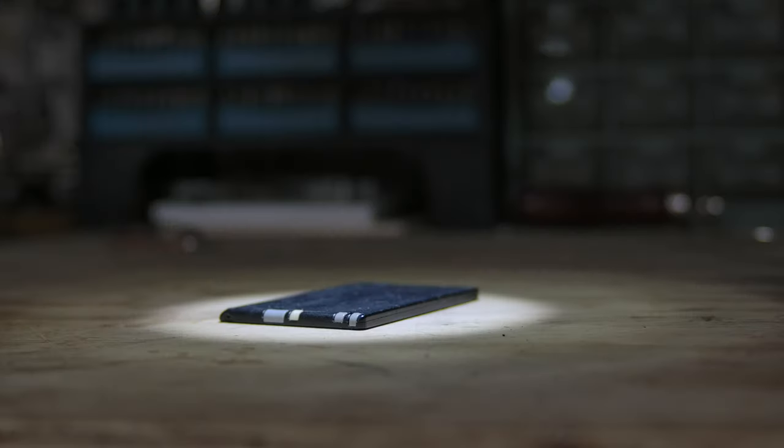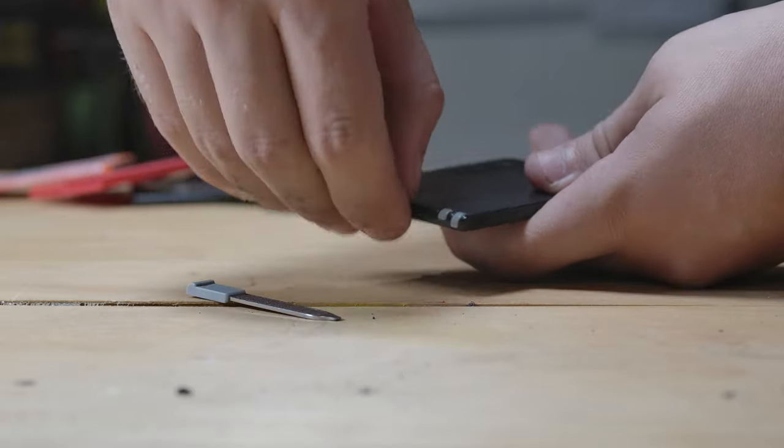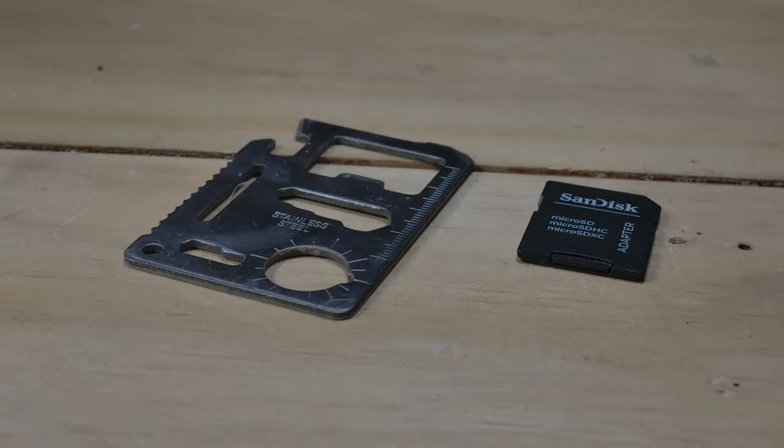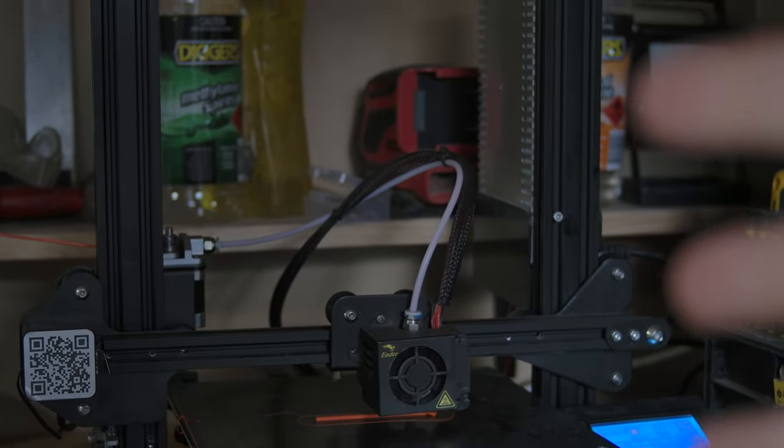My Victorinox Swiss card. This thing has lived in my wallet for over 11 years now — that's half my life — and has proven useful on countless occasions during that time. Perfection, or almost. While the Swiss card has covered almost everything I need it for, it also has plenty of items I have never used, like the toothpick and nail file. There were other tools I would prefer in their place, but for most of that time I had no way to make these changes.